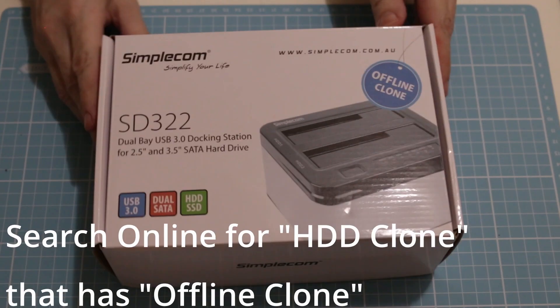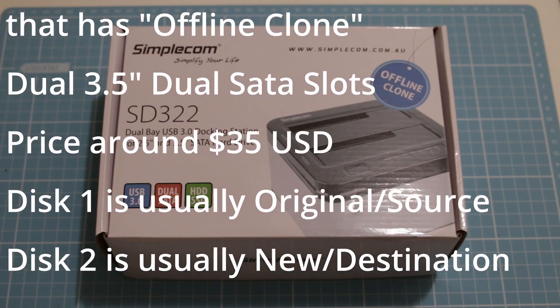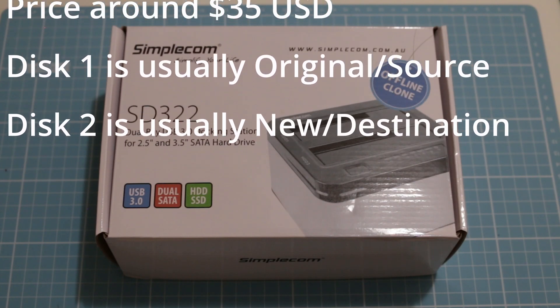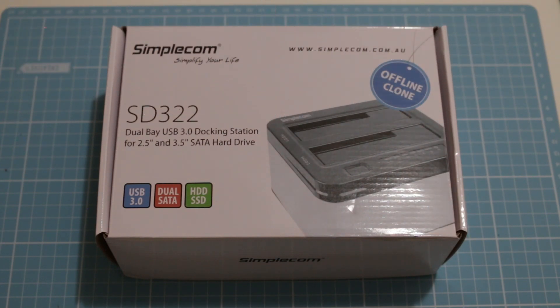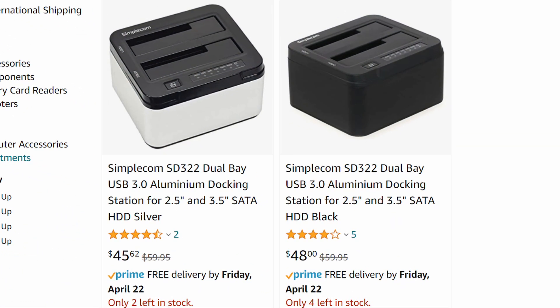For my model of Fetch TV, that's the M616T which is the 108TP version, I needed a specially formatted hard disk, so I was lucky that my hard disk had not completely failed. I already had a hard drive cloner to back up or check hard drives, so if you don't have one of these expect to pay about 45 Australian dollars on Amazon for one.